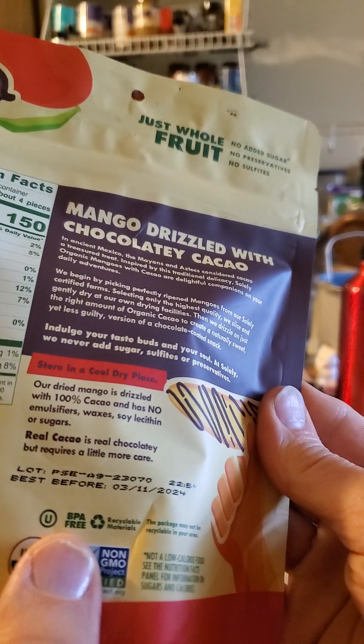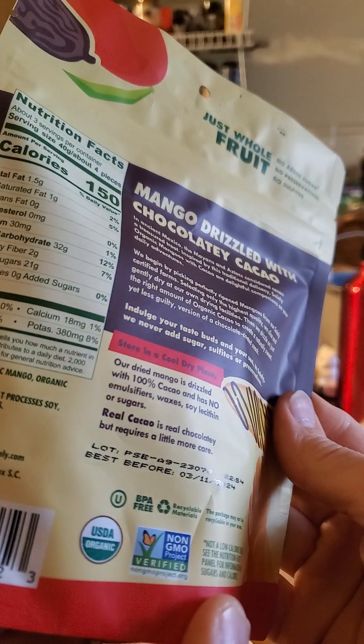It's also BPA-free, recyclable material, and not a low-calorie food, of course.